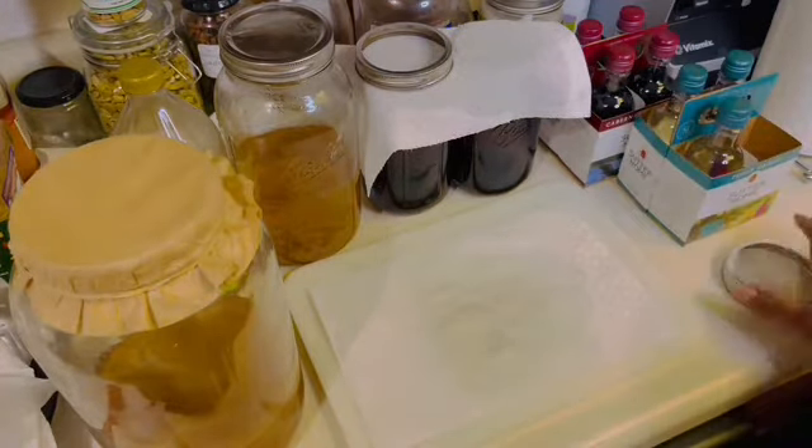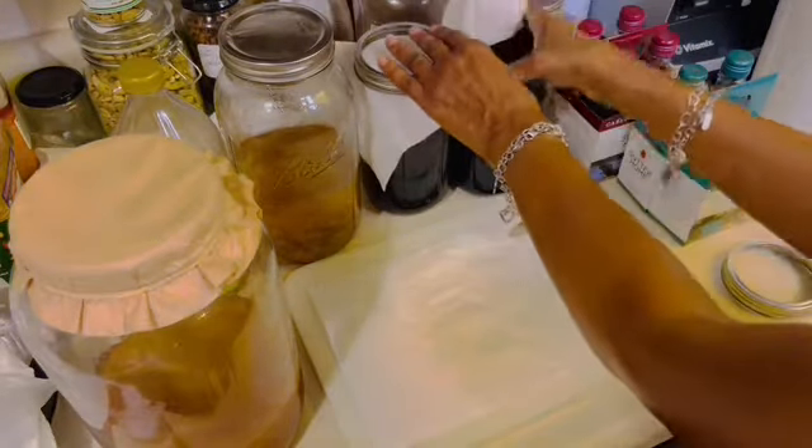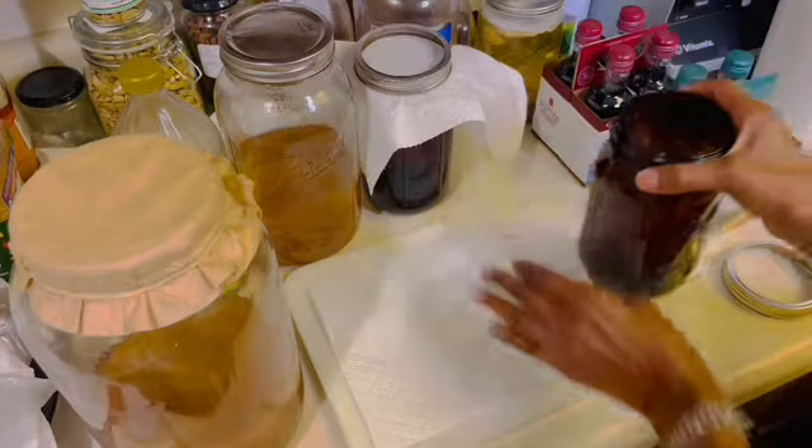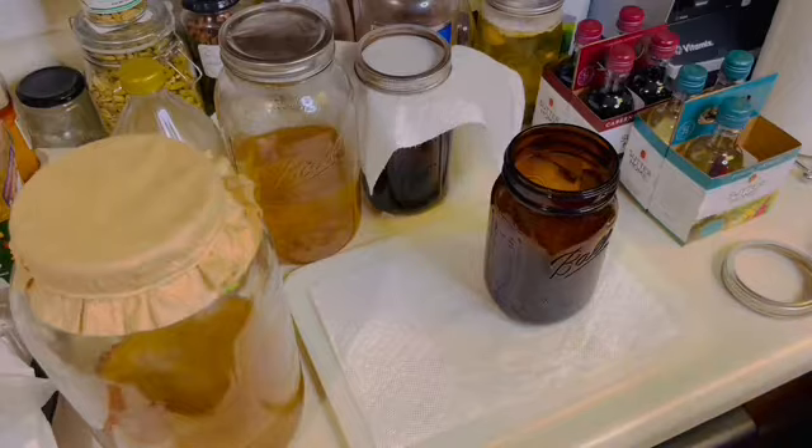I will be using two amber mason jars, a scoby from my homemade kombucha, some starter liquid from my homemade kombucha, as well as some water. So let's get started.